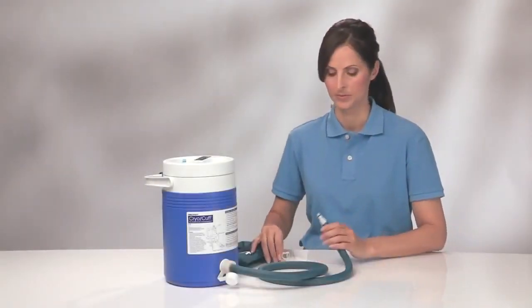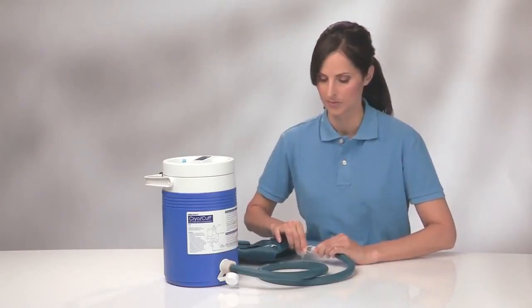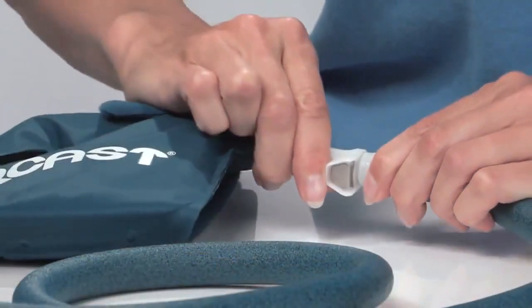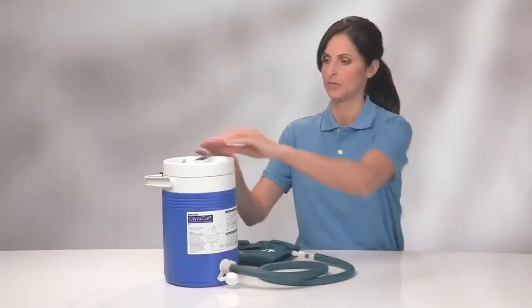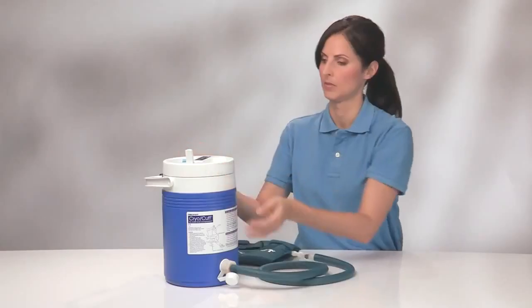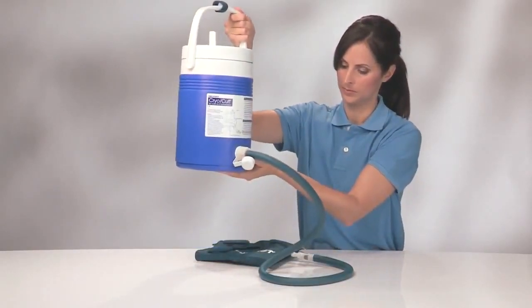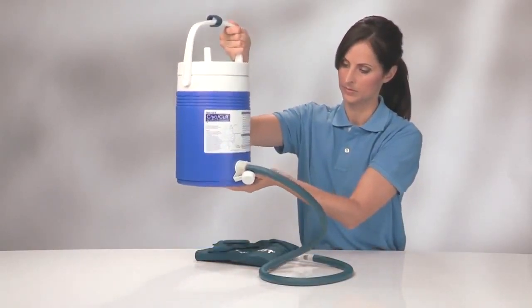To fill your cuff, connect the blue tube to the cryo-cuff. You should hear a slight click, indicating a secure connection. Open the air vent on the cooler lid. Next, raise the cooler no higher than 15 inches above the cuff for approximately 30 seconds until it fills.